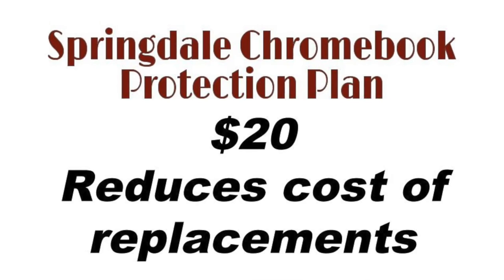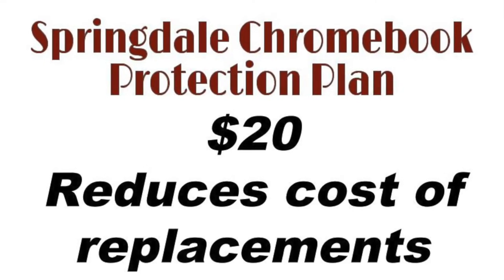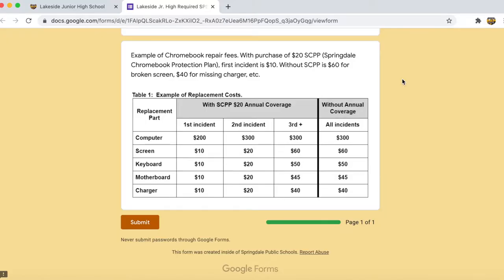If you wish, you can take part in the Springdale Chromebook Protection Plan. The cost of the plan is $20, and it will reduce the replacement costs of a Chromebook and parts. The details of the plan are laid out in the AUA.